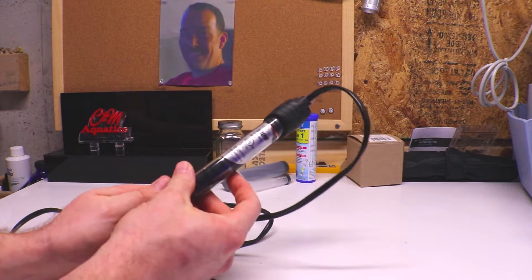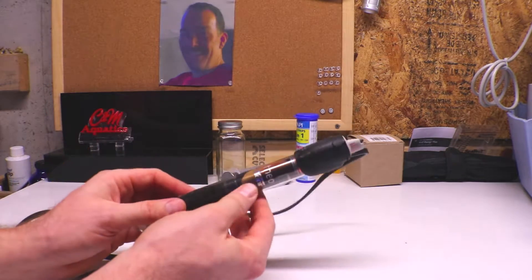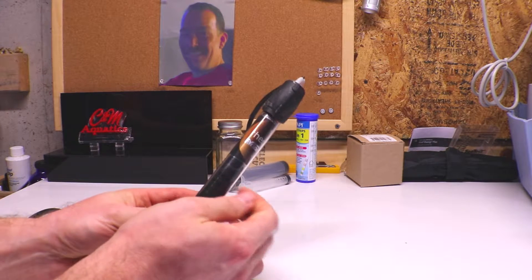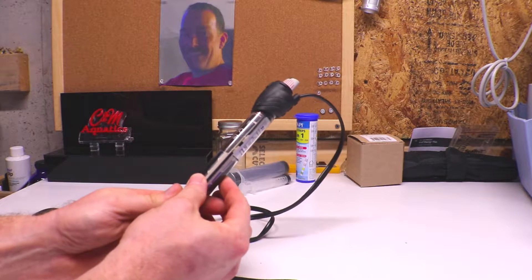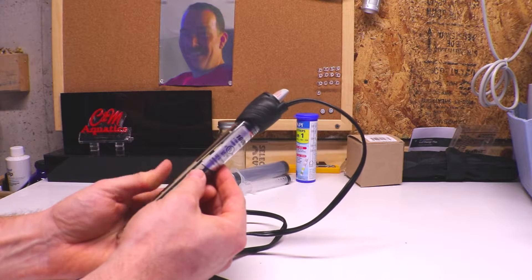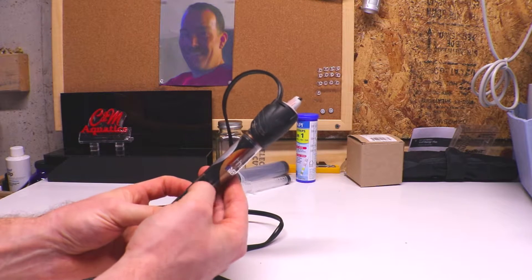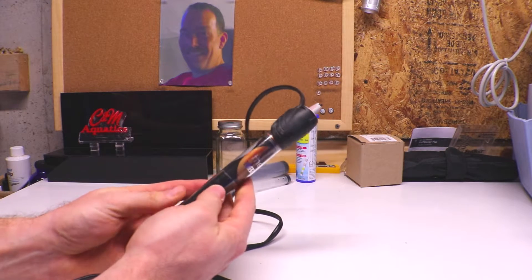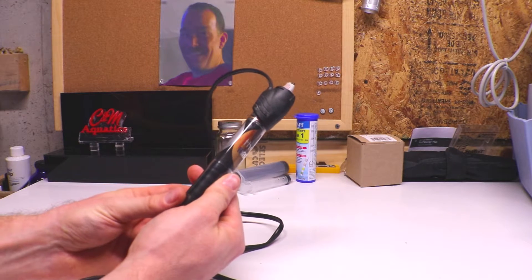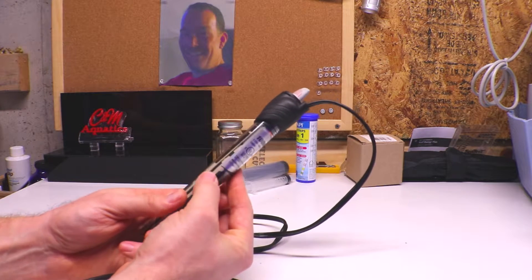This is a cheaper heater that I do not use in my system anymore. I'll show you later in the video what I do with my old heaters that still work. I don't use glass heaters anymore for several reasons. It's never happened to me, but I have known people where a rock shifts in the aquarium and falls, hits the glass, and cracks it. You don't want these breaking in your aquarium — it could shock your fish, corals, and kill them, or even shock yourself.